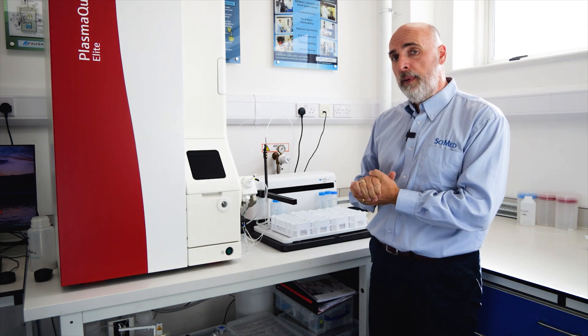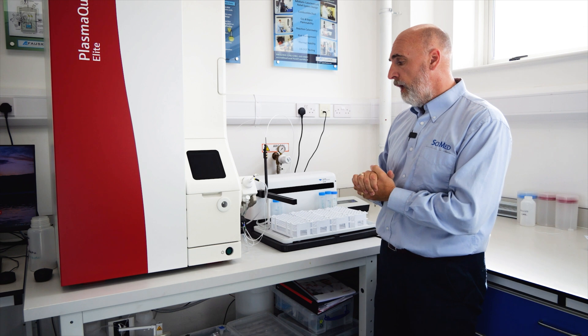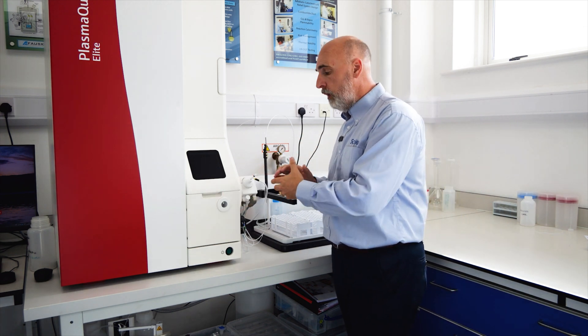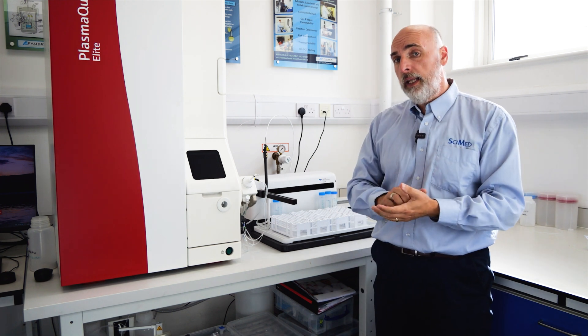I want to mention some of the key features and some of the benefits they will bring you in the laboratory. First thing I want to mention is we have dual sample introduction channels available. You could dedicate one for your clean low-level water analysis and the other for maybe your organics or your much more dirty heavy matrices work.